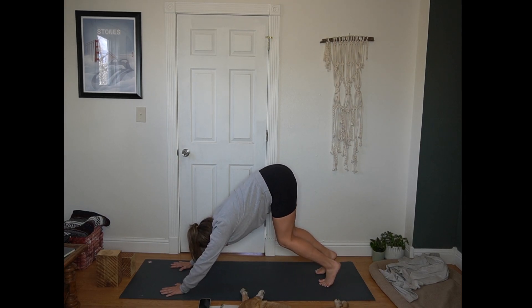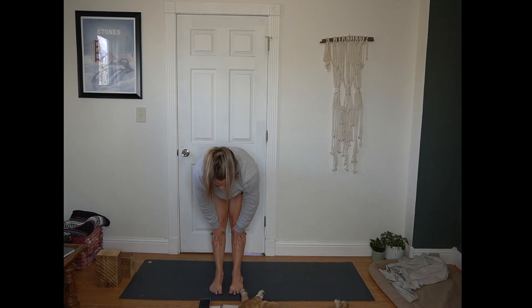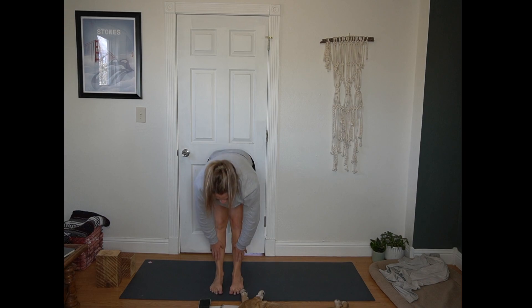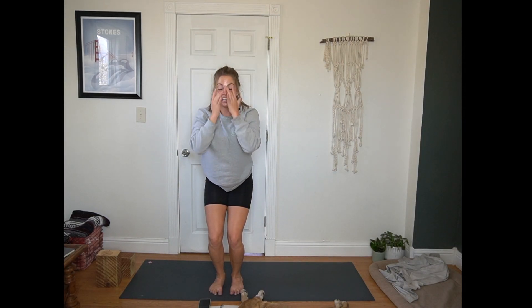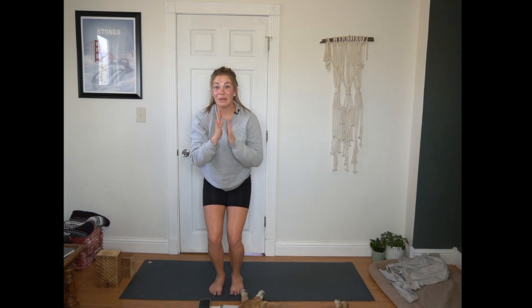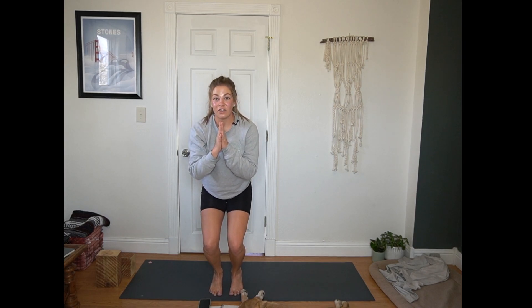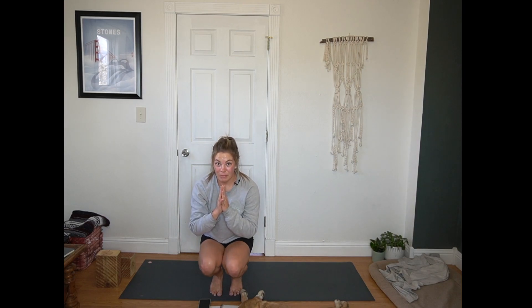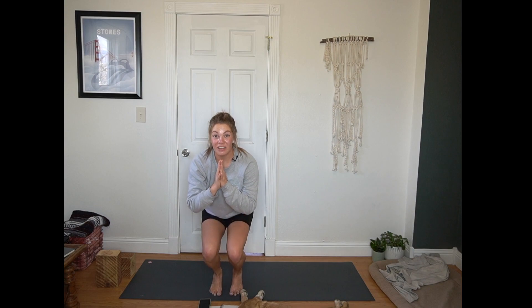Inhale, bend your knees and look forward. Exhale, step or hop to the top of the mat. Inhale for a half lift, flat back. Exhale, forward fold. Inhale, chair — hips sink down, fingertips lift. Draw your hands to heart center. Slowing down a bit here but keeping that intensity. Heels lift off the mat, coming to hover on your toes. Then lowering down for toe stand — you might stop right here, or maybe hips come all the way towards your heels. Full breath wherever you are. Then lift back up to chair, keeping your heels lifted.